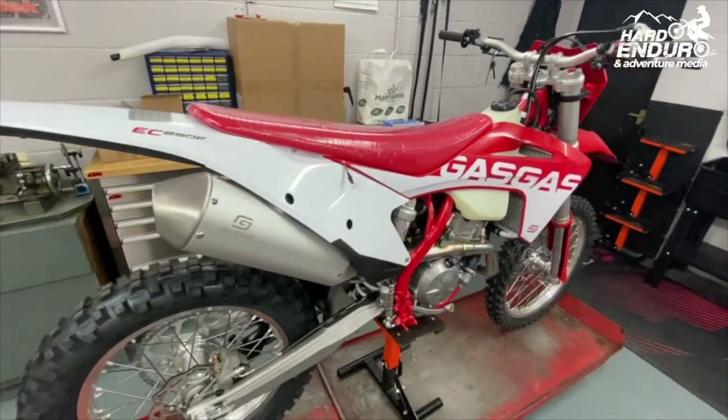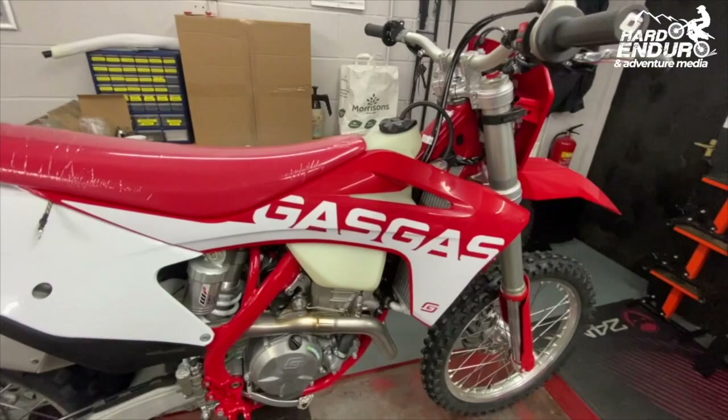Hello everybody, welcome back to Hard Enduro and Adventure Media. Back in the workshop at Eurotech, and today we're looking at another Gas Gas for PDI, but it's a four-stroke this time - a little bit different to the TPIs that we did over the last couple of days. A little bit more in depth now with this four-stroke EC 250F.